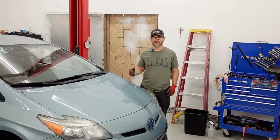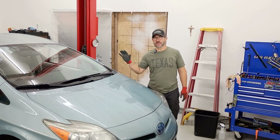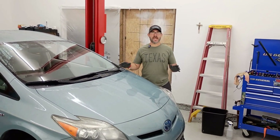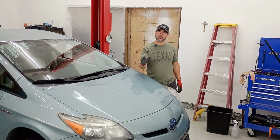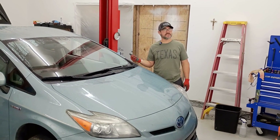Hey guys, welcome back to the CNC Auto Channel. I'm your friendly neighborhood mechanic and today we're working on this 2012 Toyota Prius — it has bad rear shocks. Today I want to show you how to replace the shocks on the rear of this Prius.